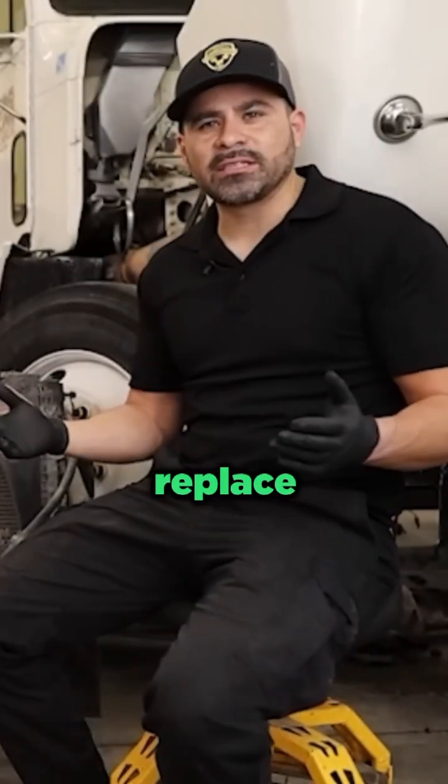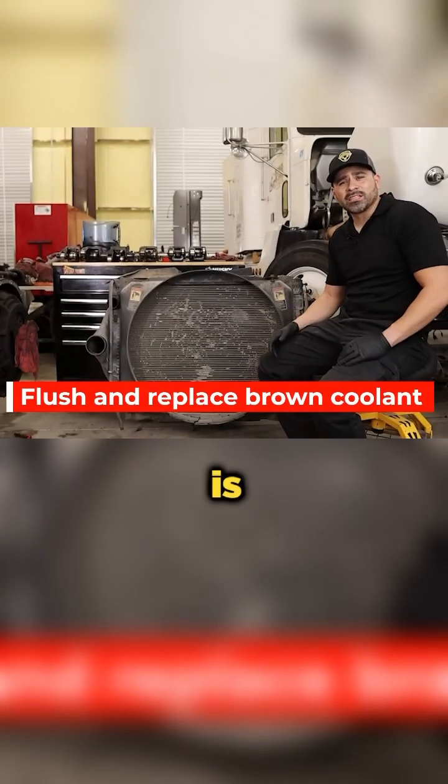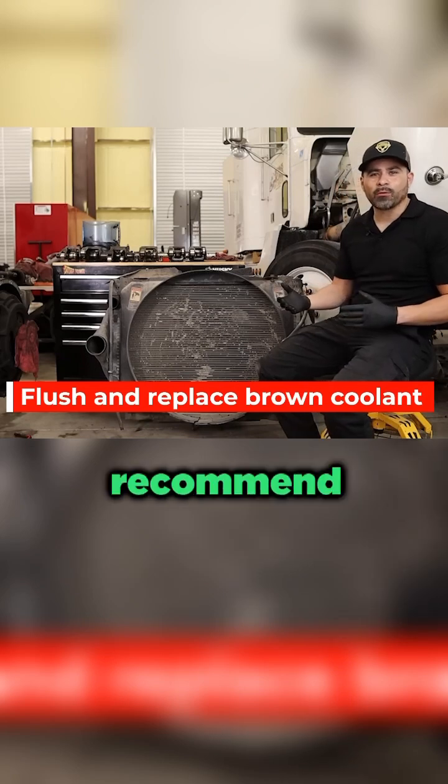It's just best practice to replace that coolant if it looks brown or if it's been used for a long time. Once a year is basically what we like to recommend for replacing that coolant.